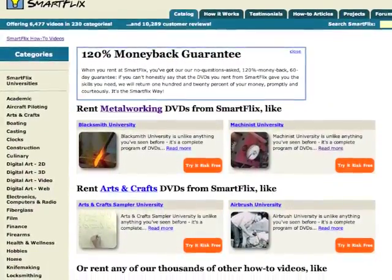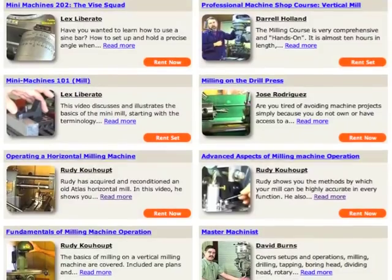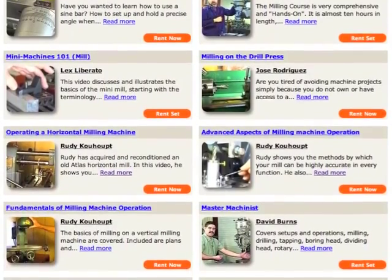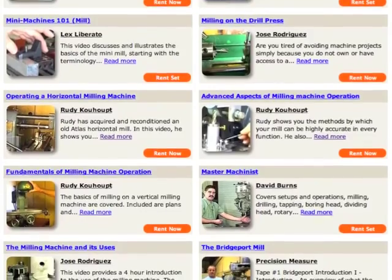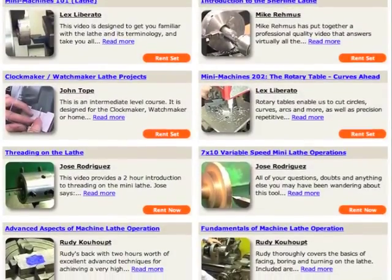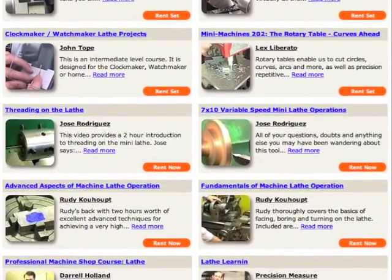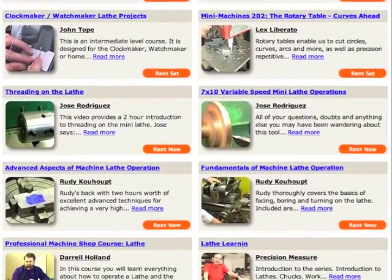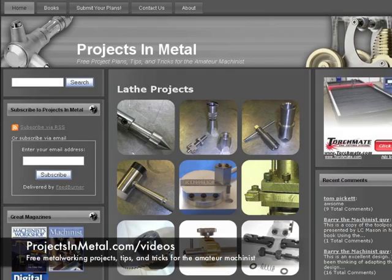I realize some of you may not be aware of SmartFlix.com, so let me explain. Basically, SmartFlix is a technical video rental service similar to Netflix, but instead of renting your favorite TV show, you can rent technical videos on machining or actually several other hobbies, from oil painting to woodworking to anything you'd ever be interested in. I've used SmartFlix since mid-2007, and I've never had any issues with their service. There aren't any late fees, the service is pretty high quality, and it's been around for several years. I hope you guys found this video useful. If you'd like to see additional videos, please visit ProjectsInMetal.com/videos. Thank you for watching.